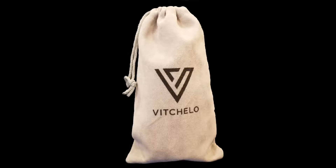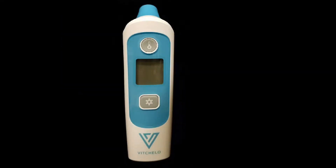It comes in this cool little package and here it is. It's really simple to use. First things first, open up the battery compartment because the batteries come plastic-wrapped. You can have Fahrenheit or Celsius depending on where you are. Press this button down for about four to five seconds.